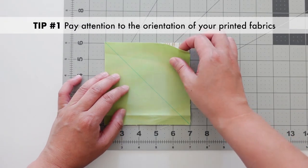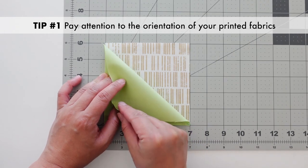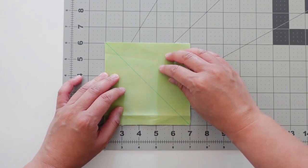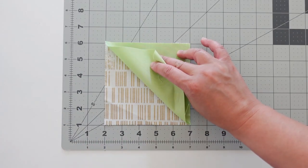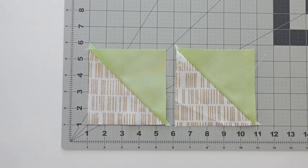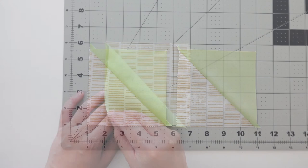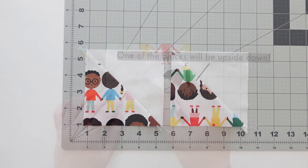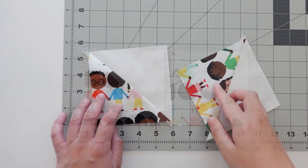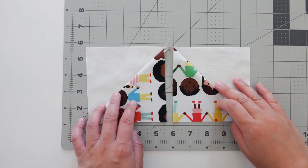Tip number one: working with printed fabrics. Pay attention to the two squares as you place them right sides together. Take a peek to get a preview of how your prints will look before it's sewn together. Here's a sample if I place a diagonal line this way on a print running vertically, the same diagonal line on a print running horizontally, and lastly on a print that has an upright design. Patterns typically have HSTs going in different directions, so keep that in mind when using directional fabrics.